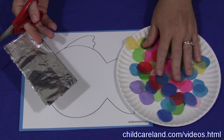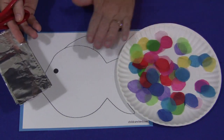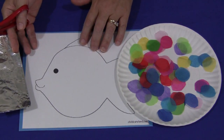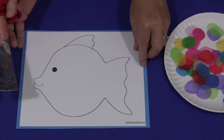You'll need to have tissue paper cut into circles. We use lots of different colors of tissue paper, and again those are in circles. This pattern, which can be found on my website at ChildcareLand.com underneath the video section, is printed on cardstock paper and then also glued to colored cardstock paper so it's nice and thick and durable.